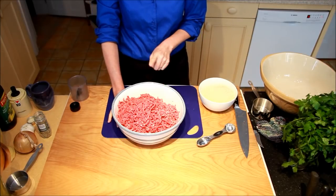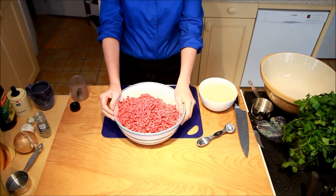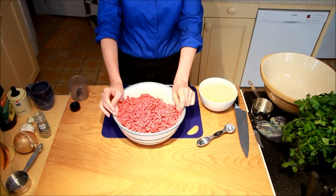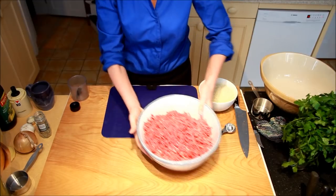I ground the meat — I pre-ground it. You can buy it at the supermarket ground if you'd like, but I think that you get a better quality if you decide you're going to grind it yourself. So we've got the beef and the pork ready to go.